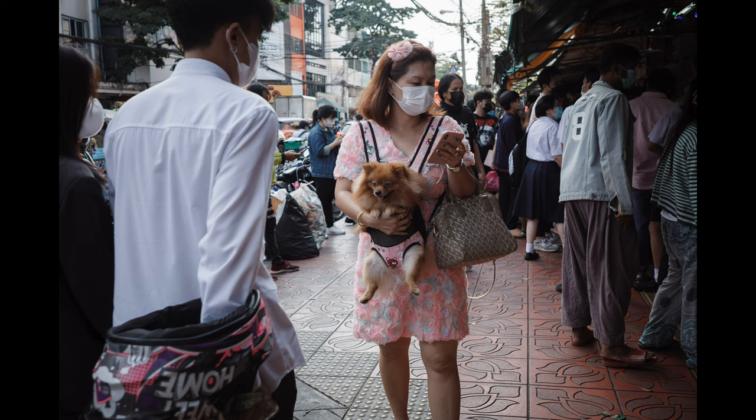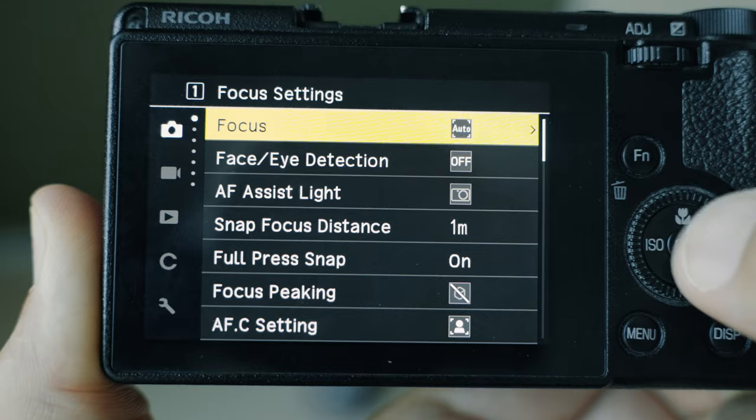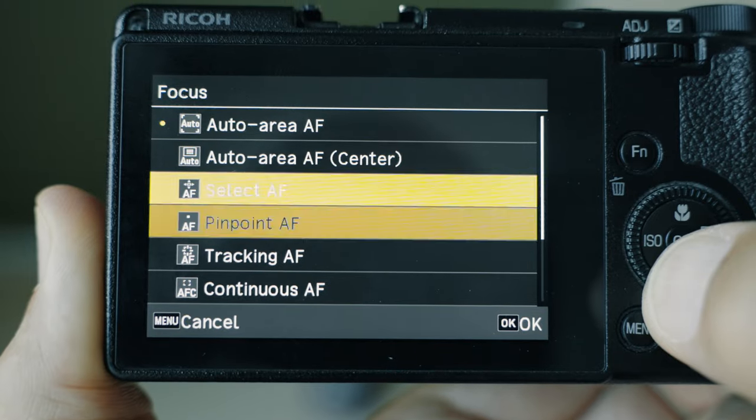The autofocus on these cameras doesn't usually get much love. Most people will only tell you how it sucks, but I disagree a little bit. I think the autofocus system is much better than its reputation and you can actually get some pretty good results, as long as you know how to use it and know its limitations — and that's exactly why I'm making this video.